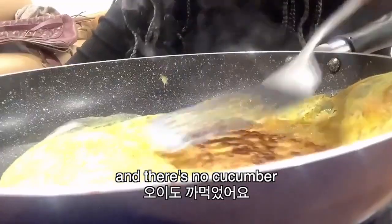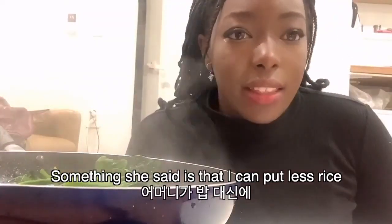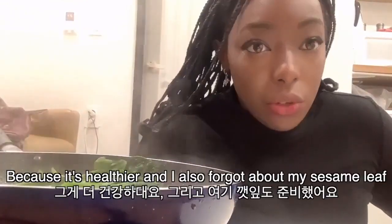Oh, I burnt a little bit. Oh lord Jesus Christ. Something she said that I like is that I can put less pap and more keran inside the kimbap, just so it's healthier. So I'm gonna do that.